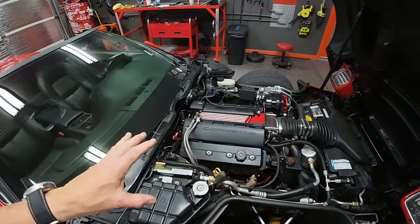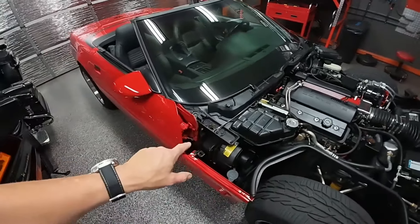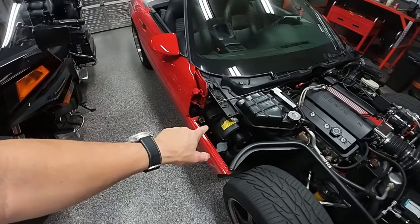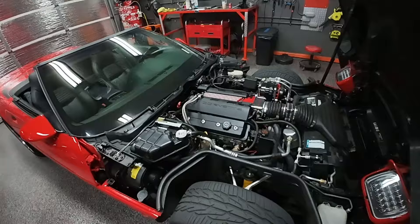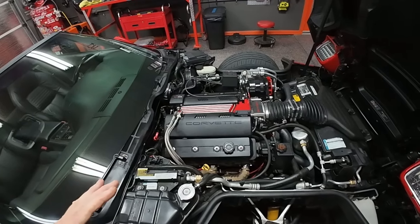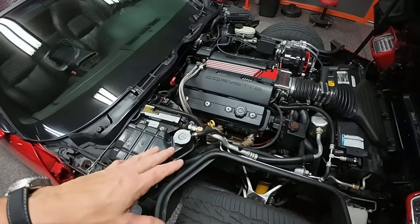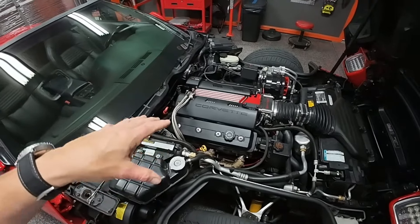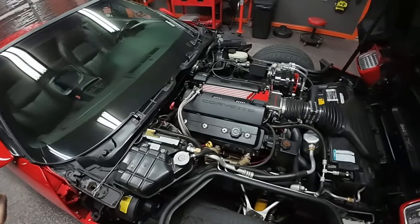The off-idle stutter was still there after two tuners. What it ended up being was leaks at the collectors for the headers, a possible vacuum leak at the IAC which I just discovered yesterday, and I think there was an issue with one of the plug wires that I didn't catch in time. Speaking of the headers — those were an absolute nightmare. If I ever did it again, I would probably just stay with the exhaust manifolds.